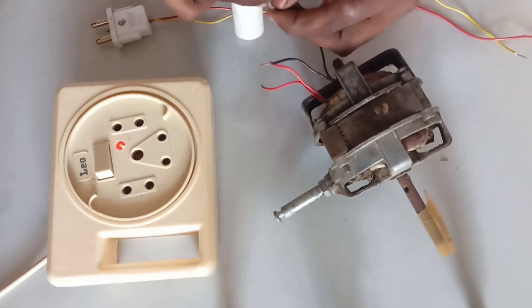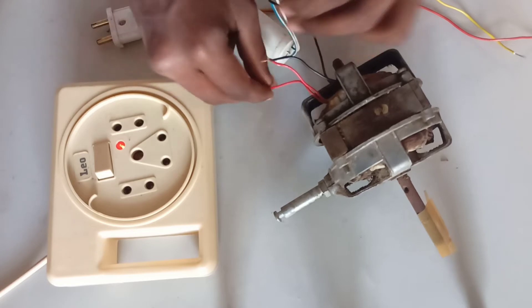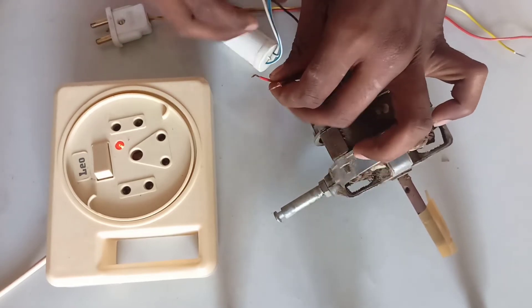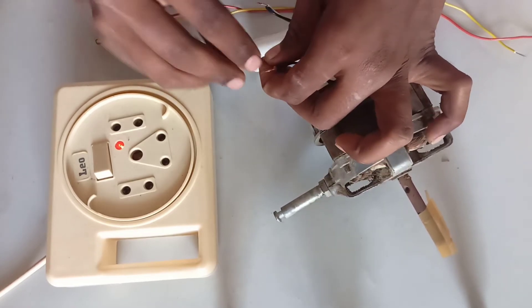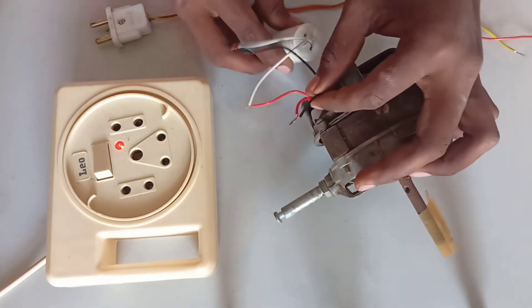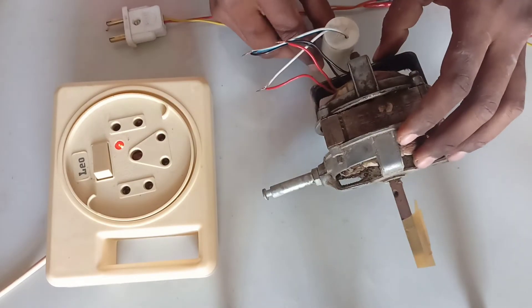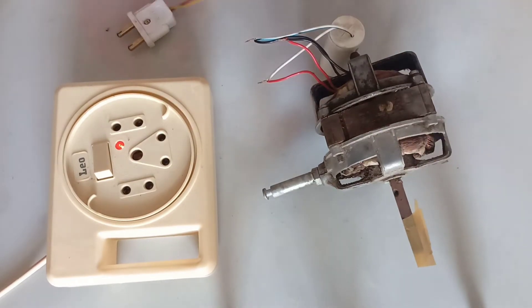We put a capacitor on this black wire. Look, these are our three wires. We can see how to connect with the door.